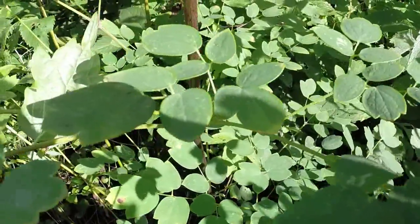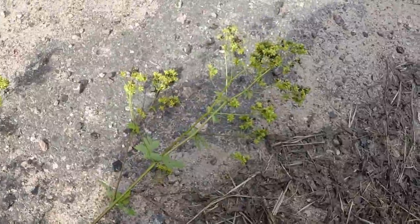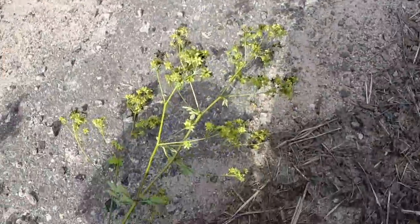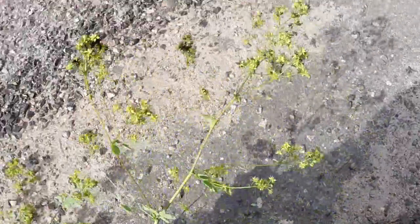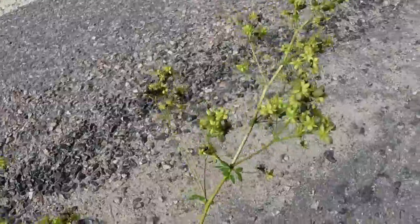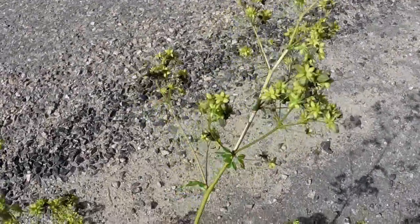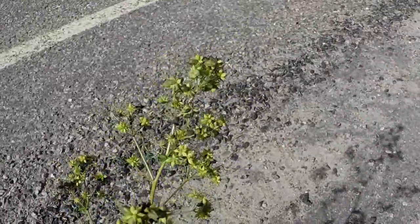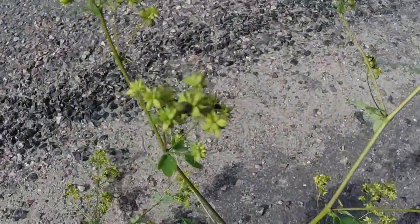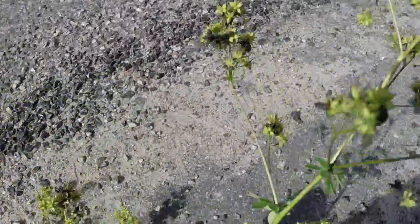So without further ado — tall meadow rue. I've pulled this plant out of the ground so you can see it alongside a backdrop. This plant notably stays in bloom a very long time — it blooms mid-spring, grows rapidly, and can stay in bloom for months on end. Right now it's early September and the flowers have finally dropped off, revealing its seed pods where it'll disperse to reproduce into new plants.